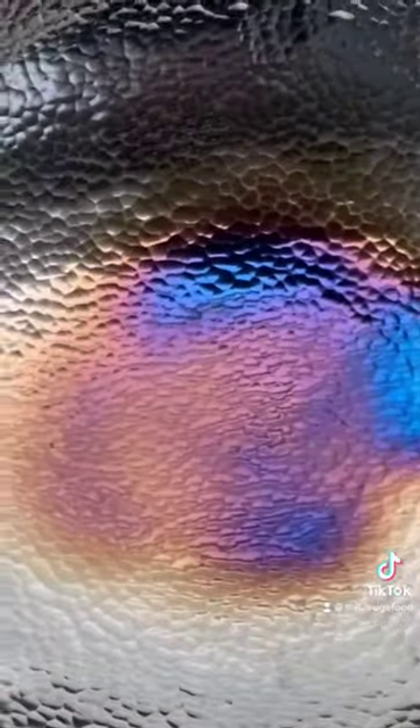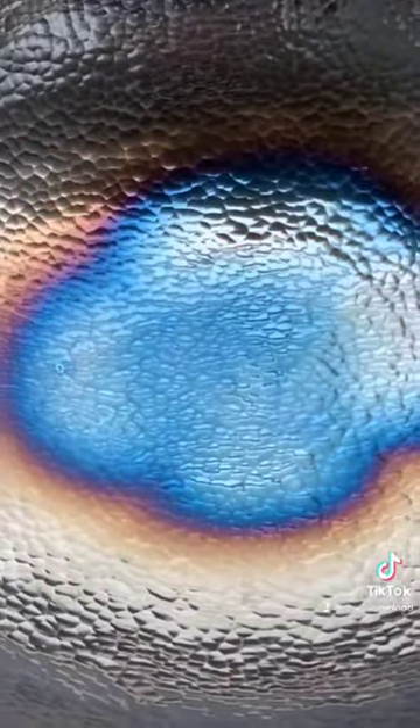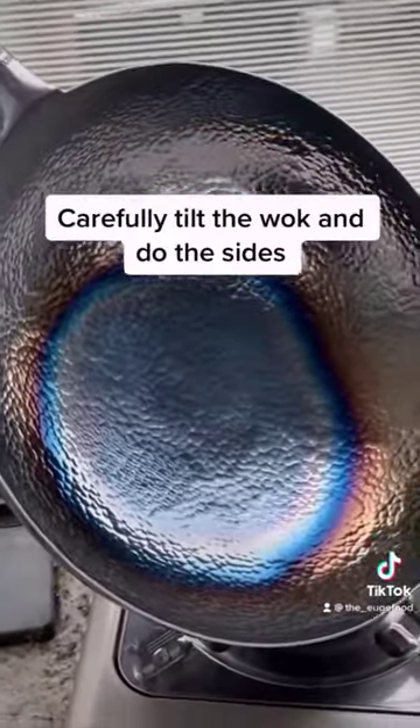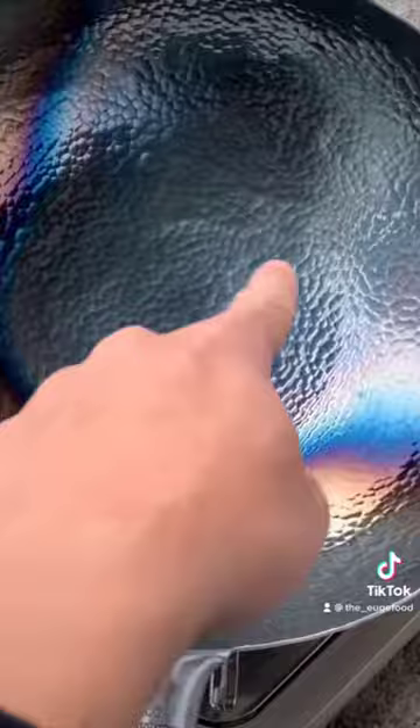At first it's going to burn brown. Keep it going until it turns into this crazy tint of blue. What's happening is you're burning off all the impurities from the factory oil. When woks are made, they are coated with a thin layer of oil to prevent rusting during the shipping process, so it's really important to burn all of this off. Tilt the wok over and make sure you get the sides until the entire thing is blue.